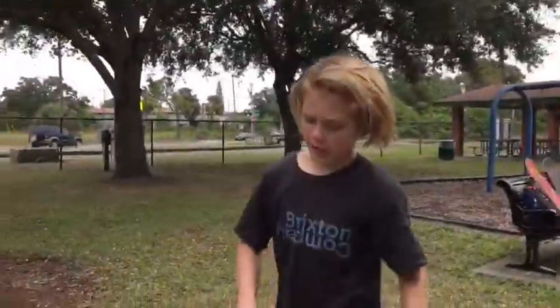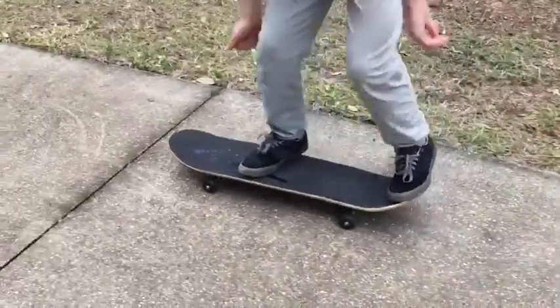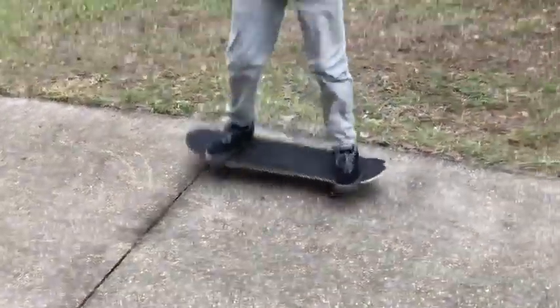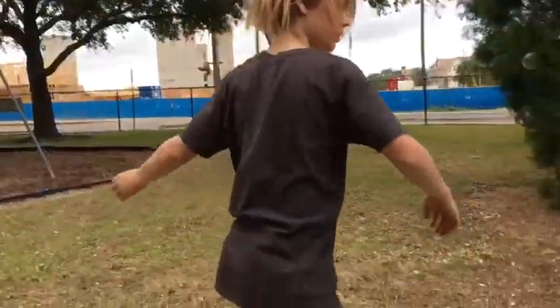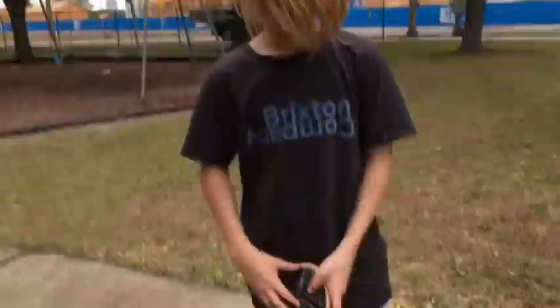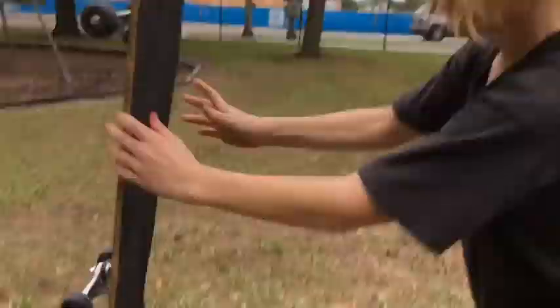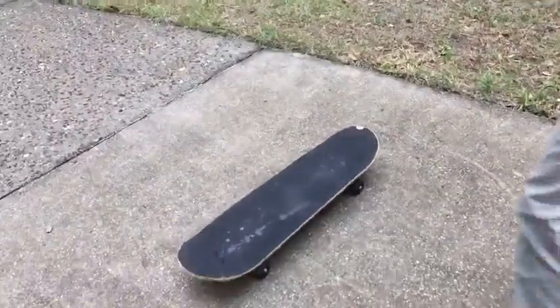Alright, first test - can you ollie it? Yes, kind of. Yeah, it's not as good as a Zero. Normally he can ollie way hard. Alright, second test is chipping. Does it chip?